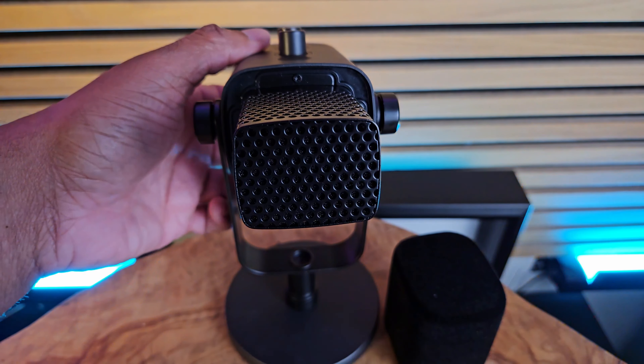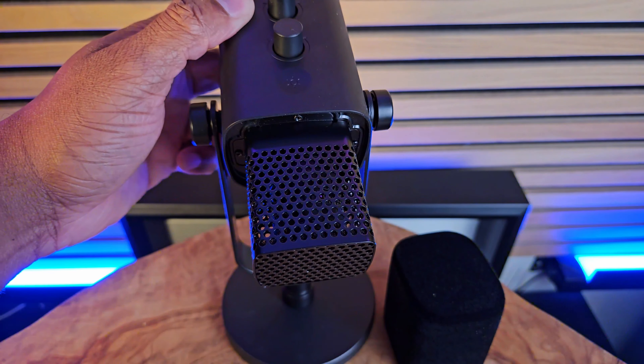The suggested distance from your mouth to the microphone is about two to eight inches. This is a dynamic mic, so you want to speak directly into the front of it — not off to the sides. Again, this is a dynamic mic, so speak directly right into it.